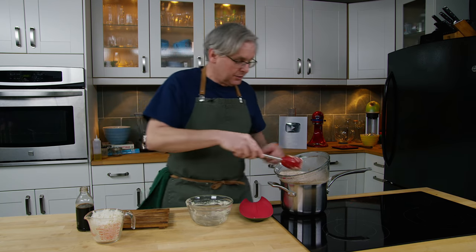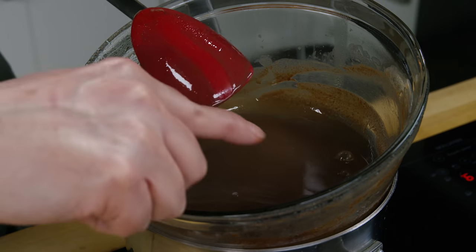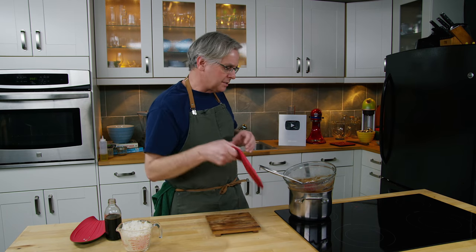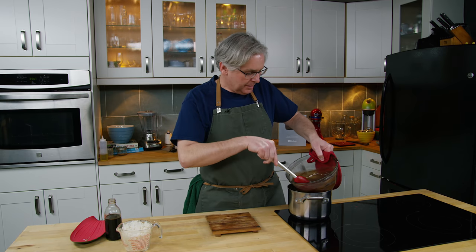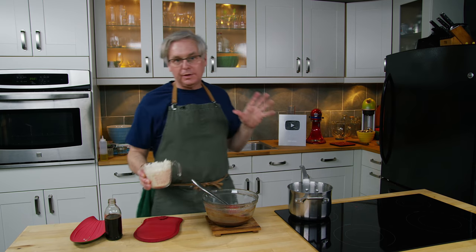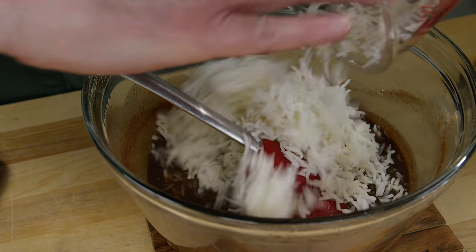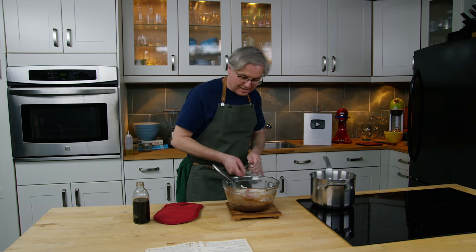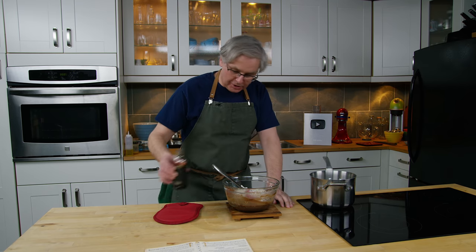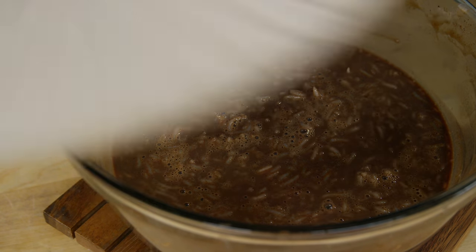Now I continue to stir this as it thickens until it coats the back of a spoon. This didn't thicken as much as I thought it should, and it's been on here now for half an hour. So I'm going to say it's not going to get any thicker than it is and pull it off. At this point I'm supposed to add in a cup of cooked rice. I've got about a cup and a half — I have no use for that extra half so I'm just going to mix it all in; half a cup extra rice isn't going to be a problem. I also put in some vanilla at this point, give it a stir, mix it all together, and then put it in the fridge to chill before the next step.